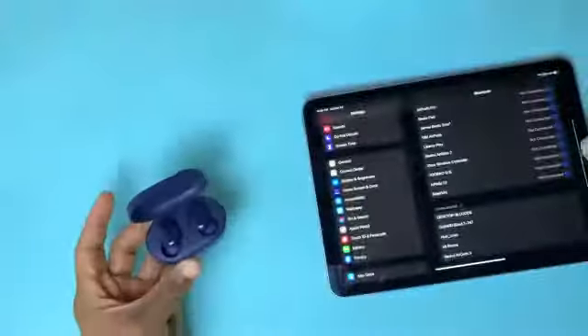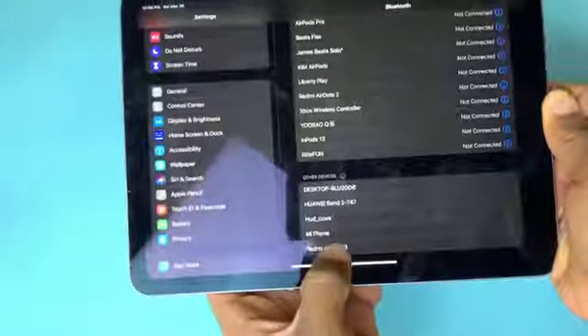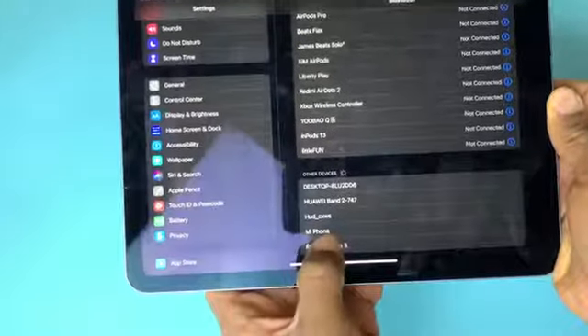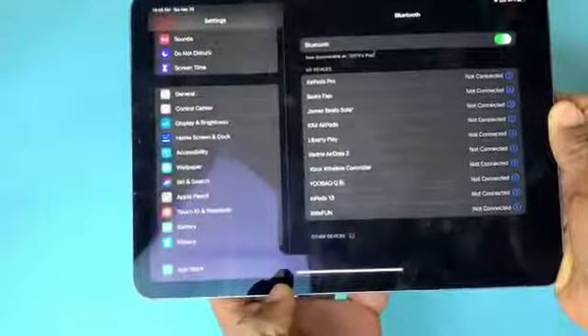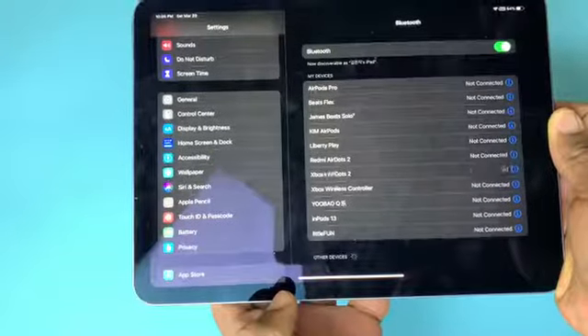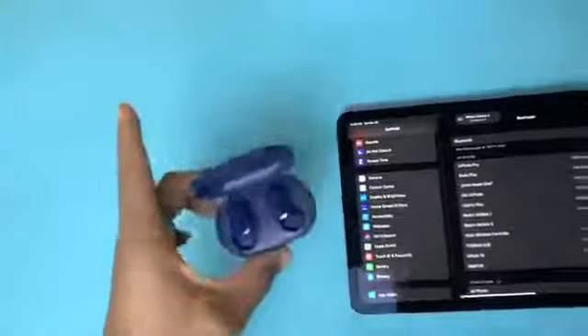Then check your Bluetooth device — either your iPhone, your iPad, or any type of phone — and you'll see the Redmi AirDots 3. Click to connect, and once it's connected you can confirm it's the Redmi AirDots 3.